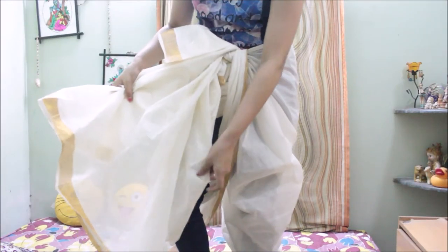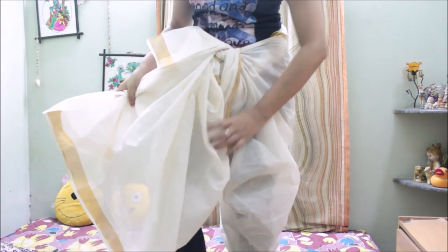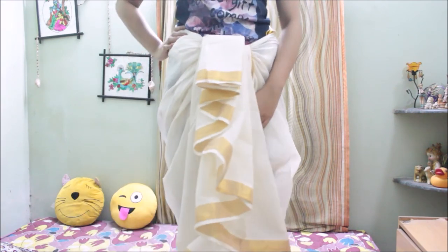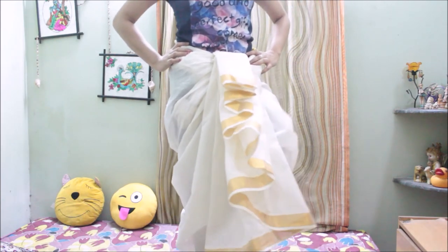We are just left with one more step: pin up the back side of the pleats along with the portion that we have tucked in from the back, as shown in the video. And yes, we are done with the second dhoti style saree!